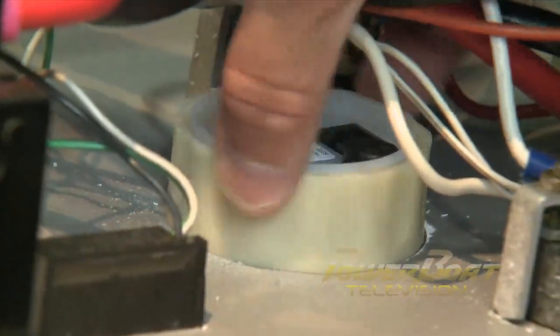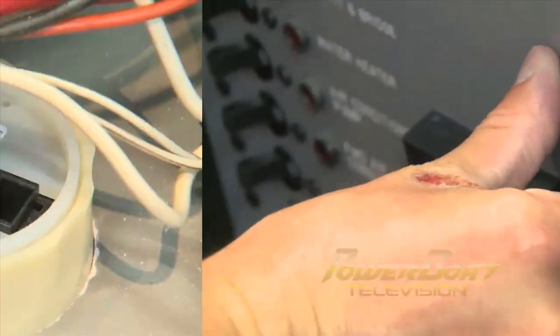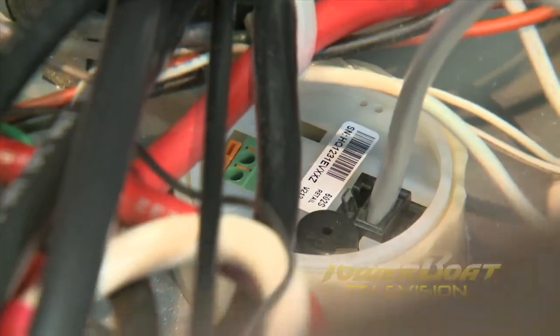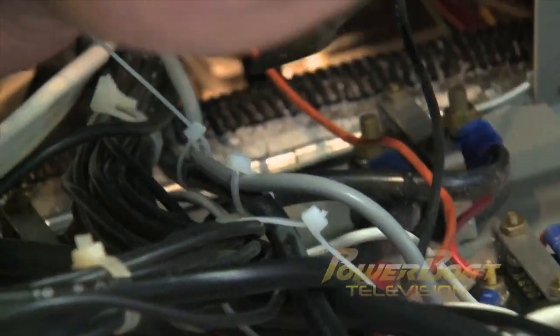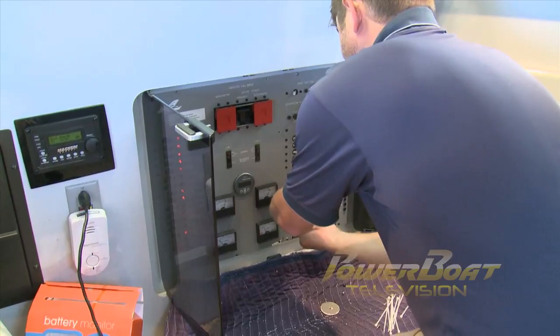As a professional, Brian is comfortable with a hot panel. However, we strongly recommend that power be turned off before working on any electrical project. Next, the UTP cable, essentially a network data cable, was plugged into the back of the monitor and fed down through the panel housing to the bilge. After the cable was secured with zip ties, the panel was buttoned up and the work moved into the bilge.